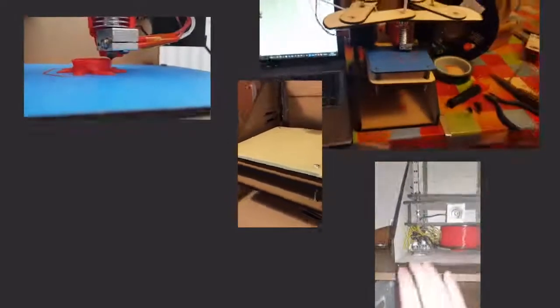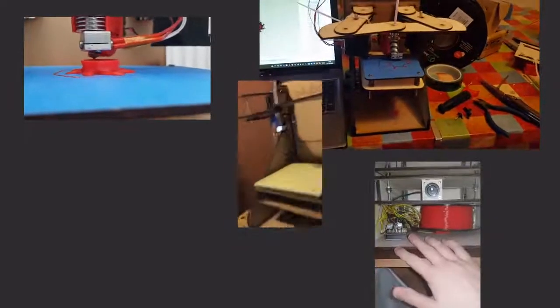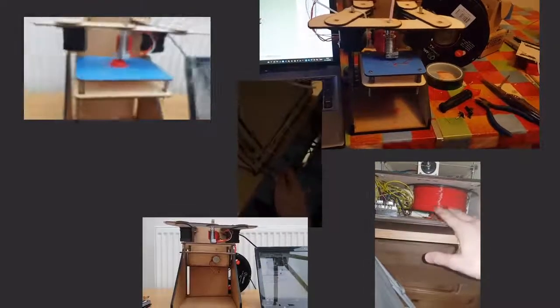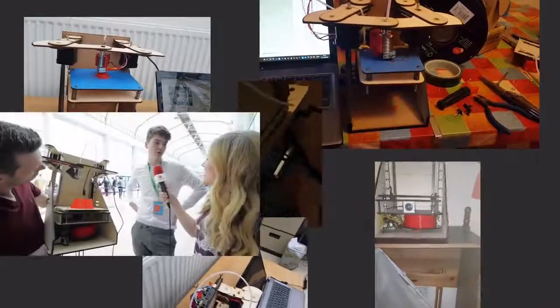So it needed to be user-friendly and well-designed, a pleasure to use. We also thought it should sit on your desk like a little 3D printing buddy — a tough guy who can be in action all of the time, and that you can do all kinds of fun stuff with. Not a one-trick pony.